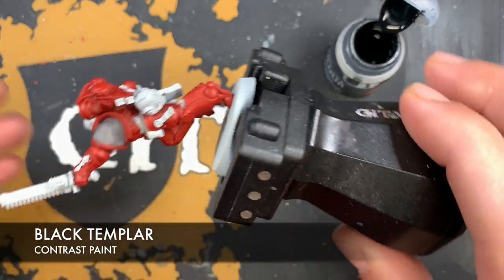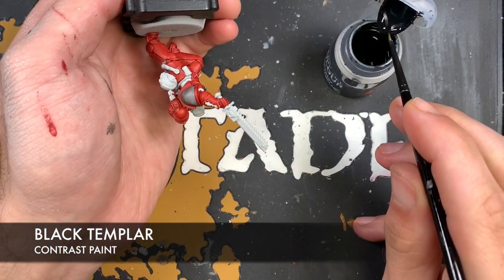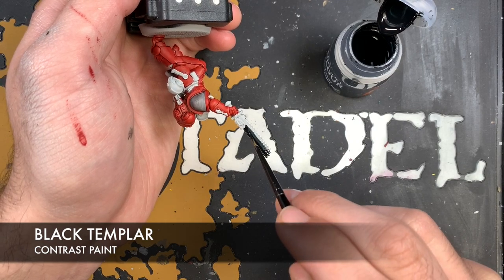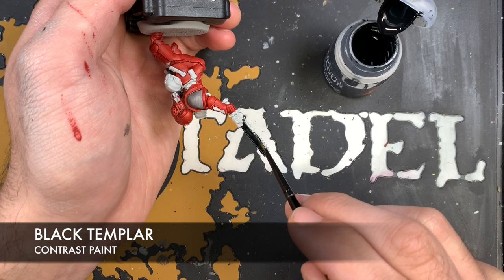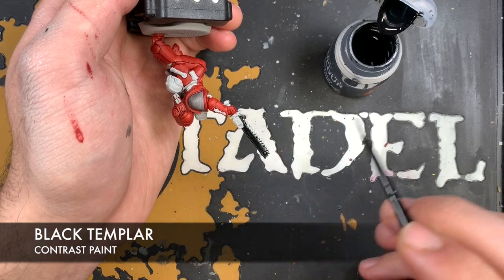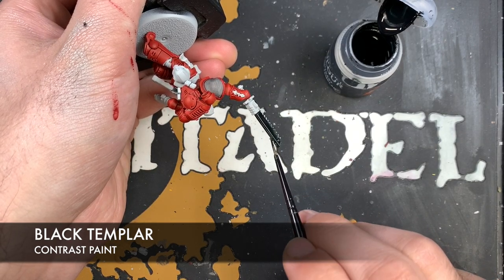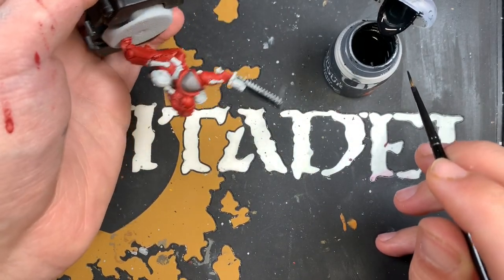When we're painting something like the chainsword, we want to take a fair dollop of Black Templar on the brush, then at the base of the chainsaw make contact and put it all the way down in big broad brush strokes. It doesn't matter if you get the Black Templar on the teeth because those are going to be silver - we can just paint over those with the metallic paints. Similarly, big broad brush stroke all the way down.